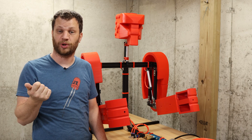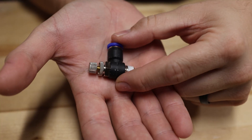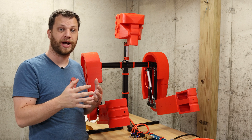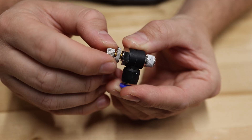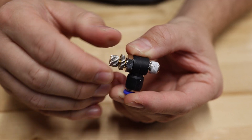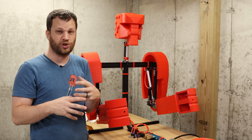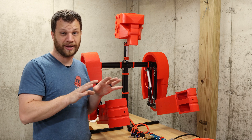After the prototype test in the first video, I ordered some airflow control valves and put them in line with the air supply. As the name suggests, it allows me to fine-tune how fast the air is being delivered to the pneumatic cylinder. So if the arm is punching too hard, I can dial it back and make it a little softer.